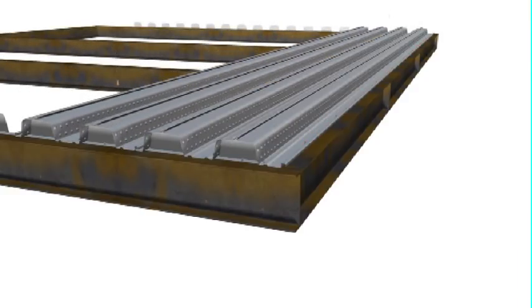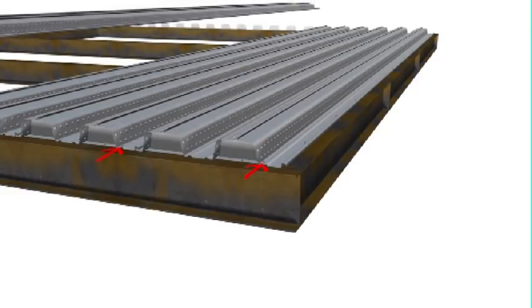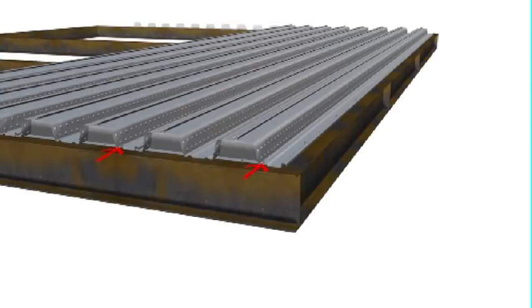As each sheet is laid, it is fixed to the permanent support, one fixing per sheet. Please ensure that the drive pins fixing the sheet do not clash with any future shear stud placements. An ideal location is at the base of the rib-up stand as shown here.